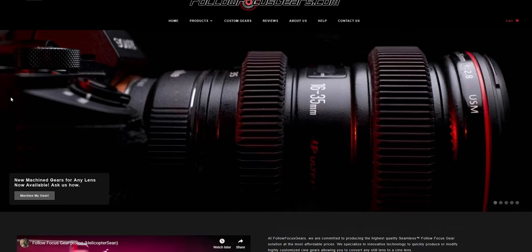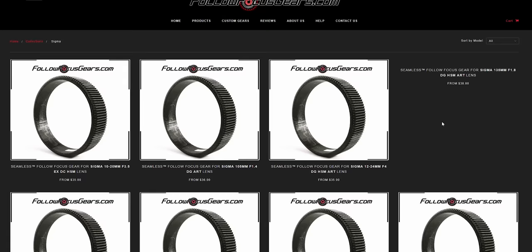I still have the Sigma 18-35 and Canon 16-35 that I need to install. These are 3D printed, so there might be some minor imperfections, but they do provide instructions and so far no complaints — they work really well. Check out followfocusgears.com to see if they make a follow focus gear for your lens. And if they don't, do not worry — if you send over the dimensions of your lens, they will custom print one just for you. My name is Armando, thanks for watching, catch me in the next one. Adios.